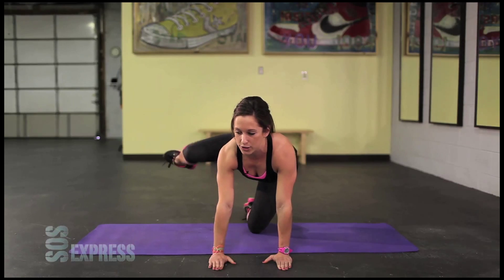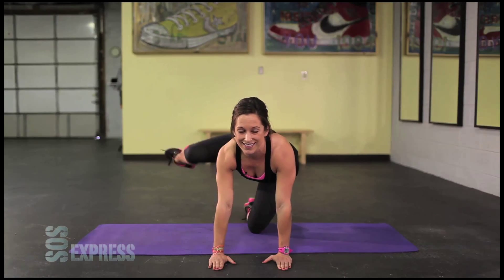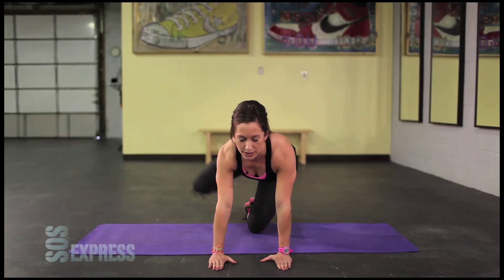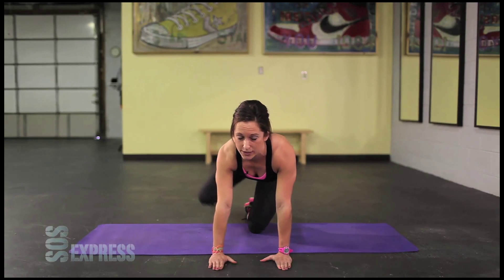What you want to do here is try to get your leg tabletop with the ground. Bring it as far forward as you can. Try to squeeze your core at the same time. Everything is tight. When your leg starts to give out, squeeze the core.